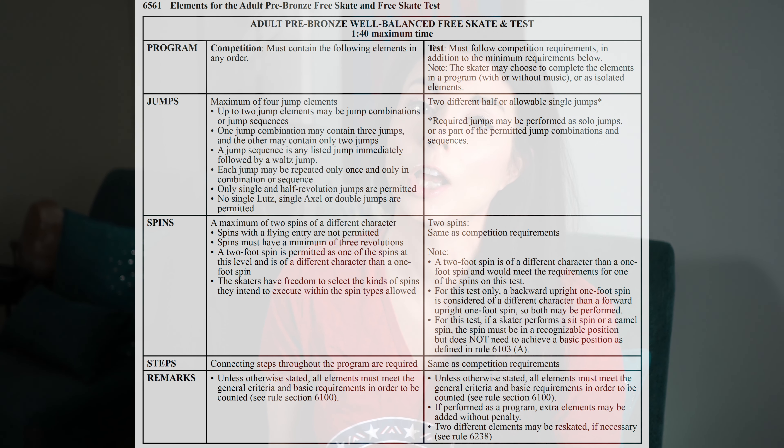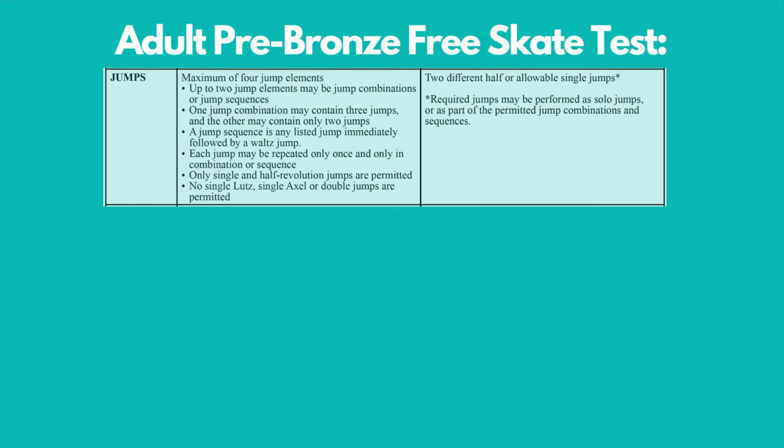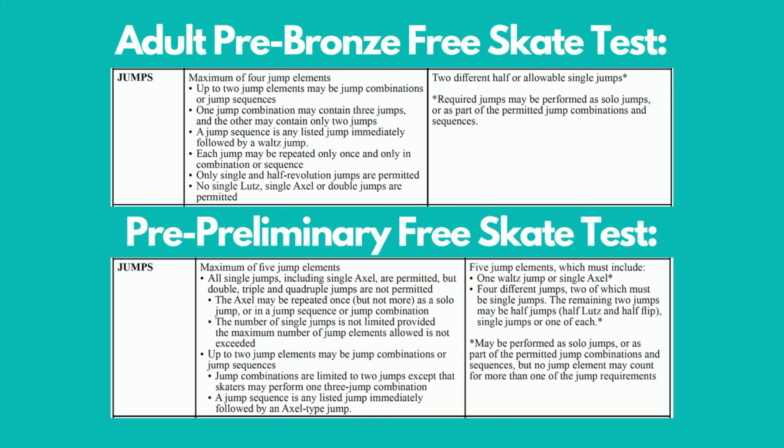While the expectations for the adult pre-bronze free skate align with the standard track pre-preliminary free skate test, there are some differences. As specified in rule 6561, the skater must successfully complete the following required elements, either as isolated elements or in a program with or without music. Adult pre-bronze free skate requires two half or single jumps. In contrast, the pre-preliminary free skate test requires five jump elements — one must be a waltz jump or axel, and only two may be half jumps.